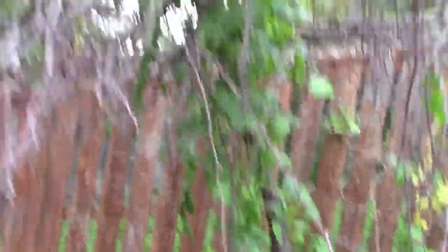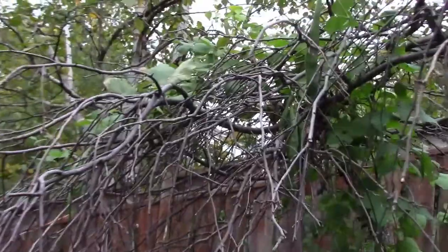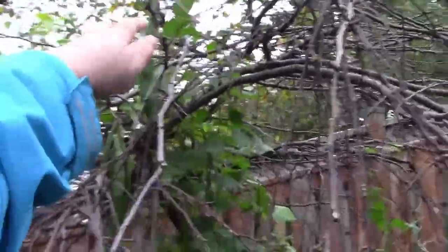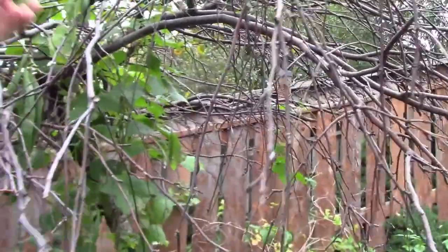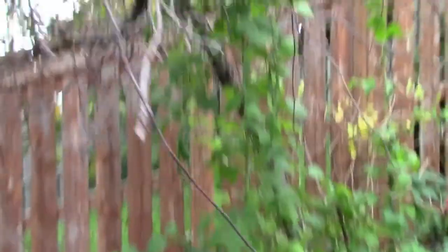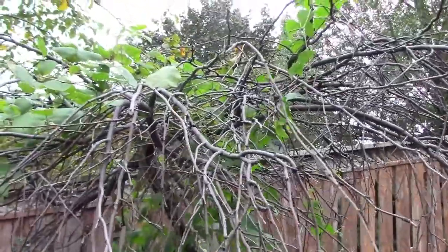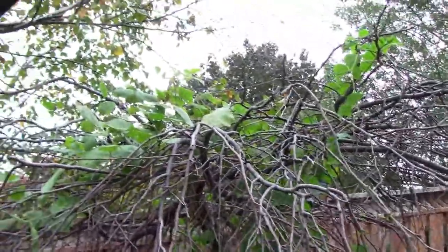I have some beans down here that I can get. The only problem is I have a lot of beans up on the top and I can't reach them — I can barely reach this one. Climbing into the bed is tricky since it's on a hill, so it's going to be a little awkward. I brought the grabber and my snips and we're just going to see if we can harvest some of these beans.